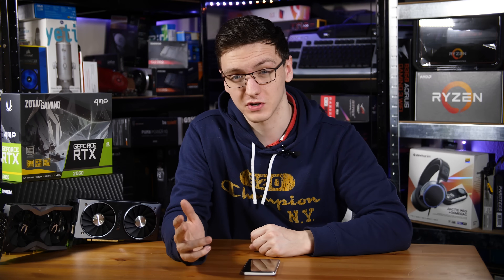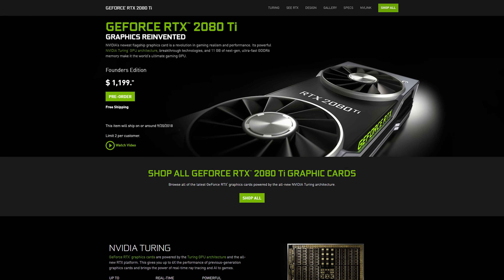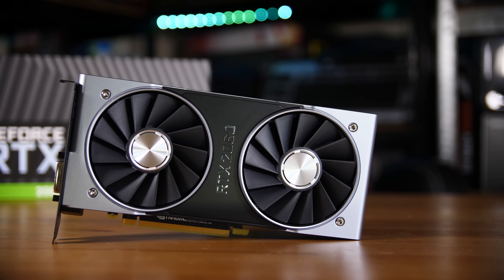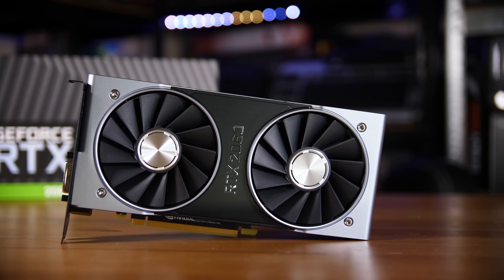First of all, we need to understand what a Founders Edition card is in the first place. It's a card that Nvidia sells directly through their website, that they manufacture themselves, and sell in theory for a little bit less than most add-in board partner cards, but generally is a tad bit slower — although we'll talk about that in a second.